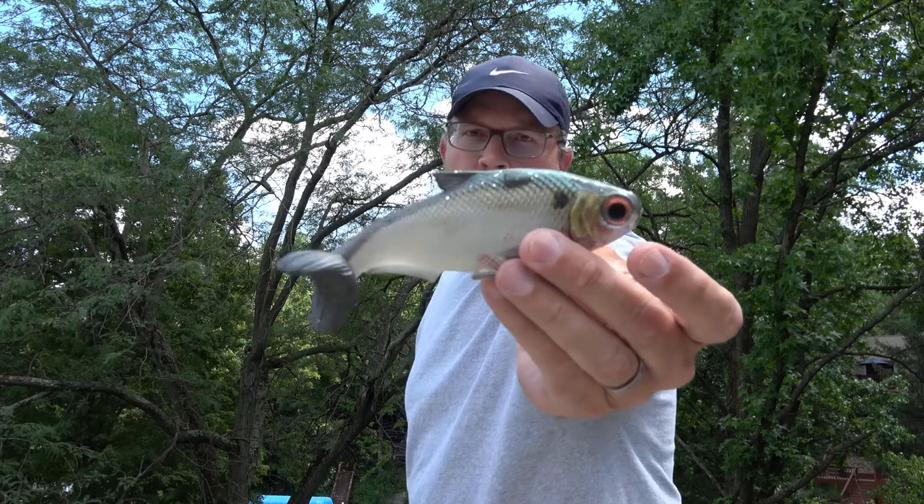I'm going to do a quick rigging video because I do have some new baits coming out. I get questions about rigging baits and there are some changes to some of the newer baits, so mostly we're going to be talking about the new six inch burrito shad.